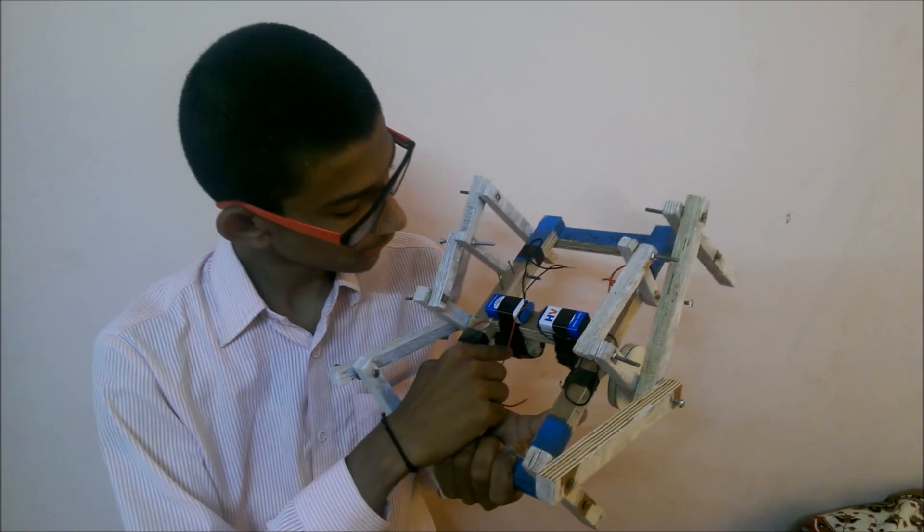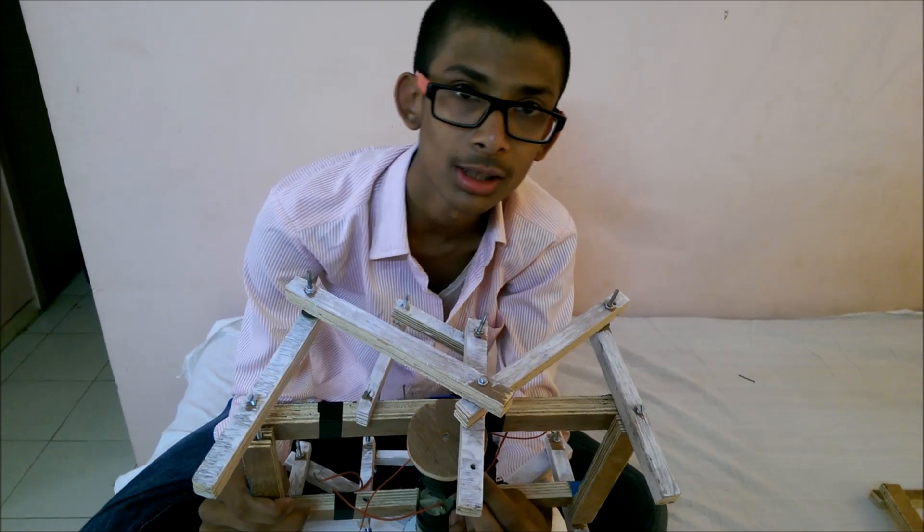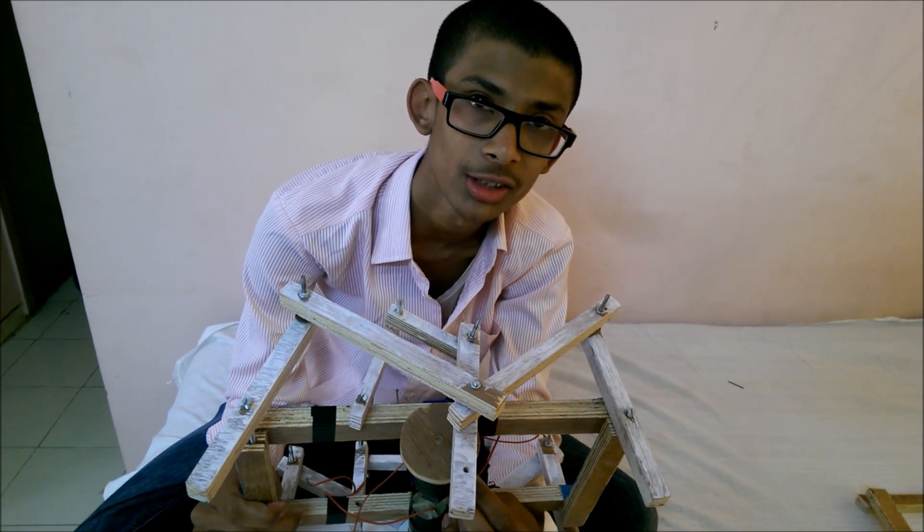The crank is connected to the motor, which is connected on the middle part of the frame by using cellotape. Motor terminals are connected to the battery and the spider starts scrolling.